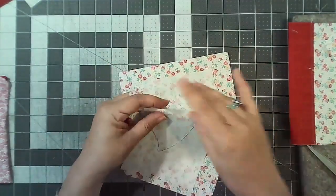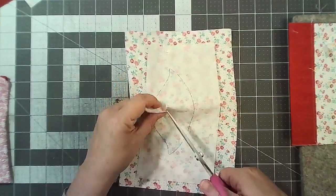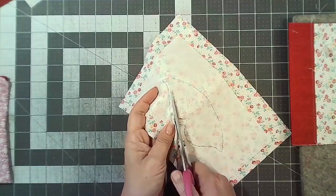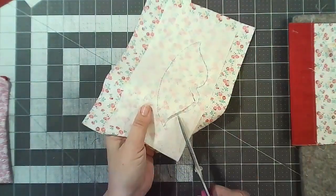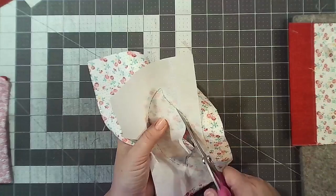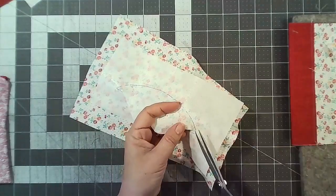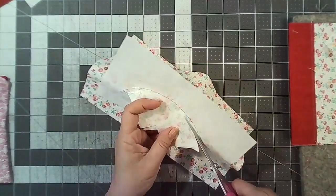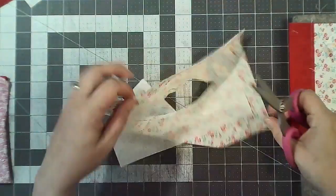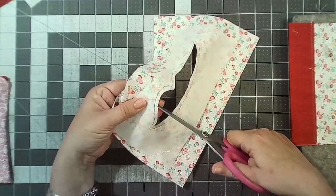Now cut out the center section — leave about an eighth of an inch seam allowance. Make a little snip and then cut it out — cut both the interfacing and the fabric all the way around. Then clip into all of these curves. Try not to clip your stitches.